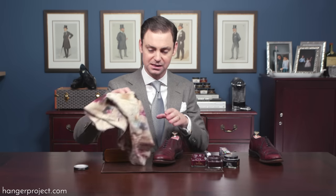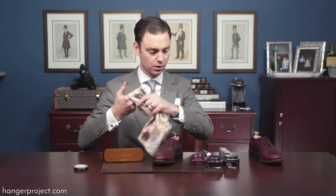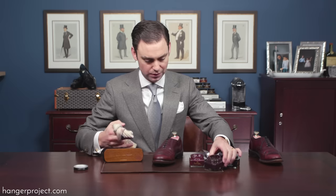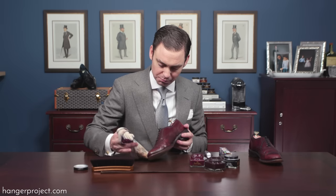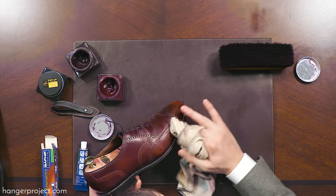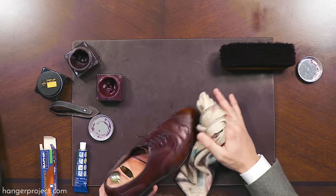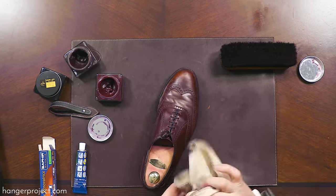The renovating repair cream has had a little time to dry and has filled that scratch. I'm going to do one more coat of cream polish on top to help blend it in, and I'm going to use a little bit of the burgundy to burnish and antique this area of the shoe. I'll apply that, give it a few minutes to dry, and then buff it off one last time.